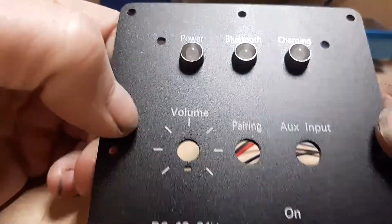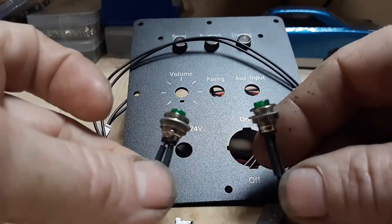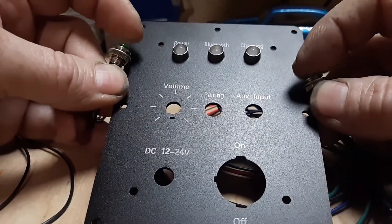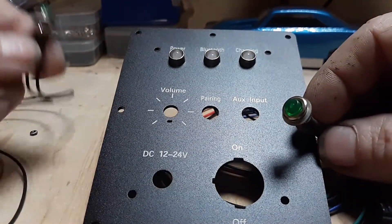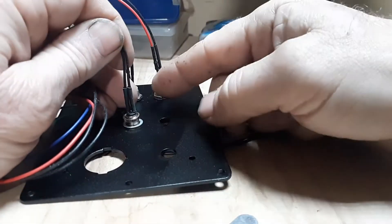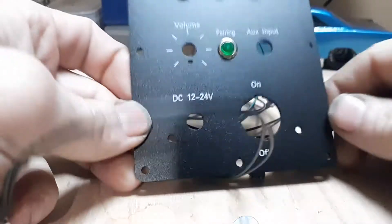In your kit you're going to get what looks like two green LEDs but they are slightly different — these are actually momentary switches. I do not know why they're supplied; I've never used them in my previous build, but they are supplied. Put one in the pairing port and set one aside — you do not need it. Fish your wire through the front side, put your washer on, then gently thread on the nut until it's installed.